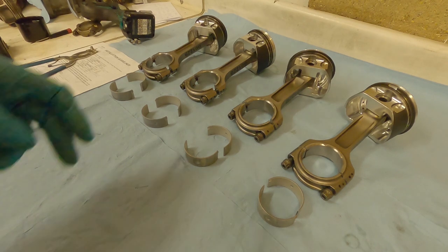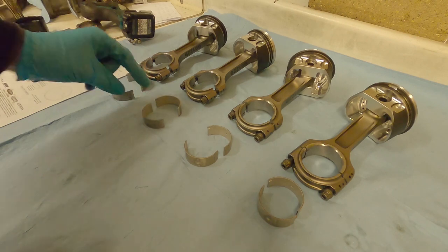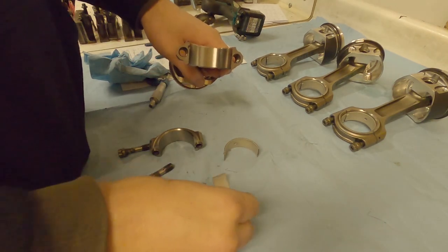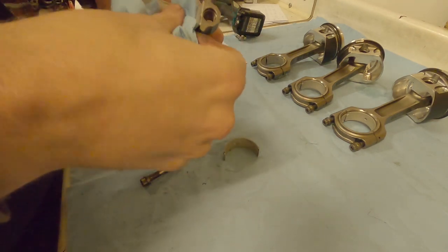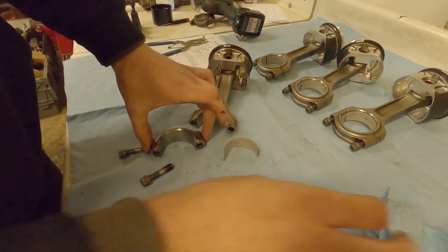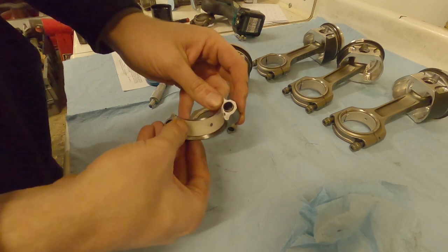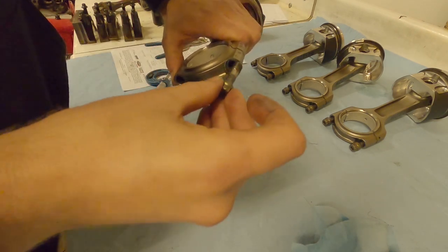I've already measured our bearings to make sure they're the size I expect. Using my micrometer, I've taken two bearings that are the right size so once installed they'll give the clearance I want between the bearing surface and the crank. A good rule while doing this: only take one cap at a time. To install the bearing, line up the little tab and press it in. As I'm doing this, I'm wiping everything clean - even rubbing it gently you can find some dirt on there. Wipe both the cap surface and the bearing to make sure they're clean before assembly.